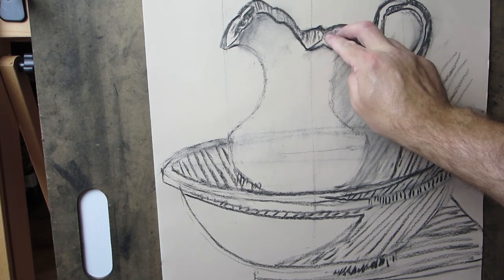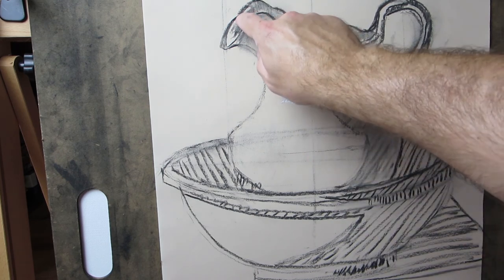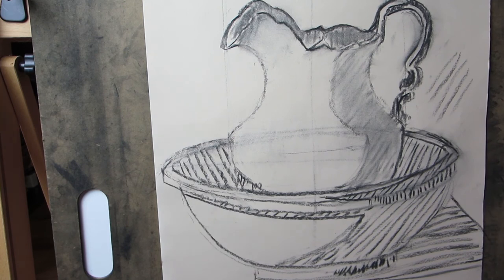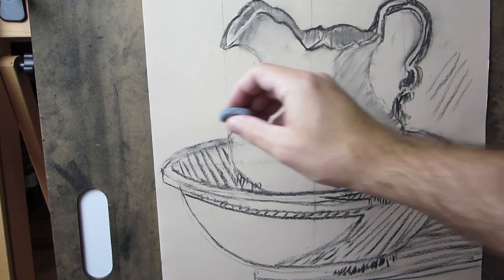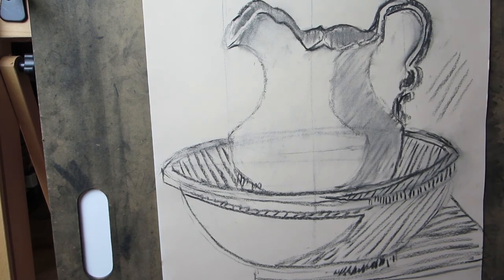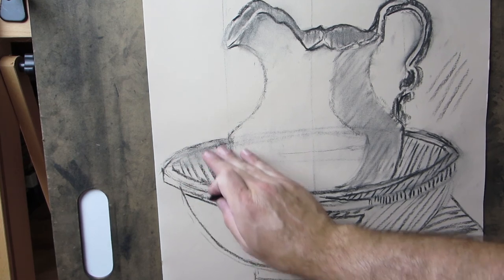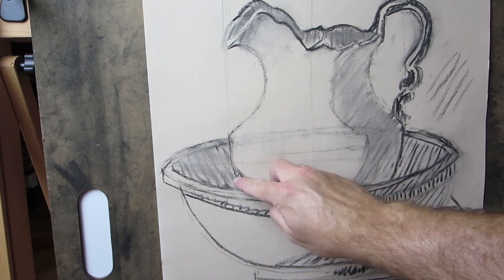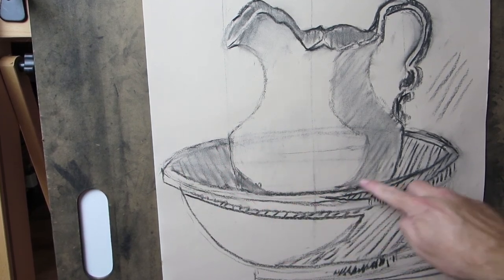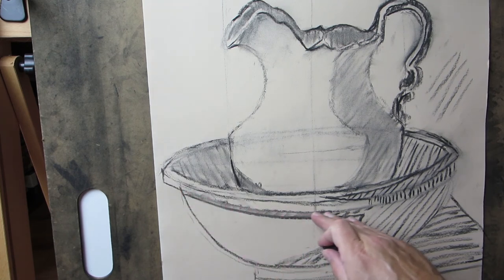If you have a blending stump, this would be the perfect time to use it. I'm using my finger, but you probably shouldn't use your fingers so much. Later on I'll have to go in here and erase out some of this highlight that happens down the edge through there, to really give that the feeling of the end of this — that line demarcates the two sides of the pitcher in that front area. The line coming down through here we should keep — we should start to blend in, but keep this mark for ourselves right now. There's also a bit of cast shadow coming in there, casting off of the bowl itself, but we don't want to get rid of the line because that's helping us decide where the pitcher actually ends.